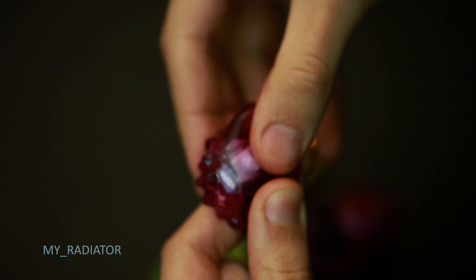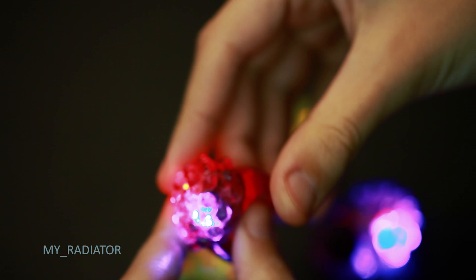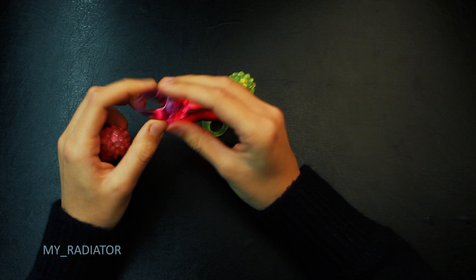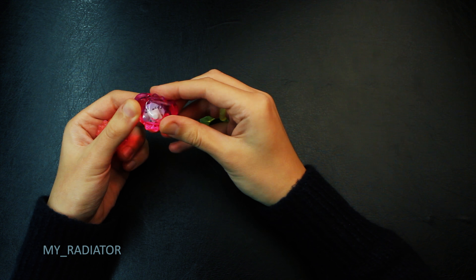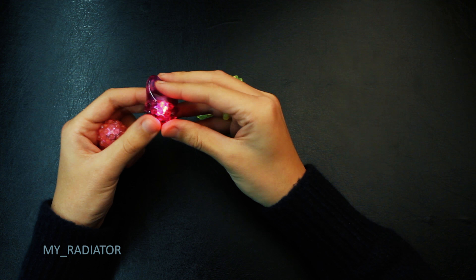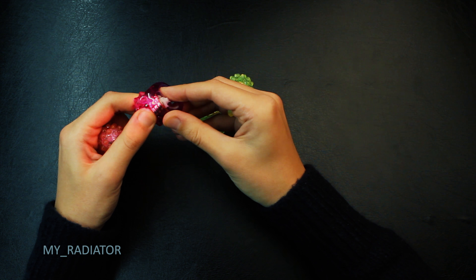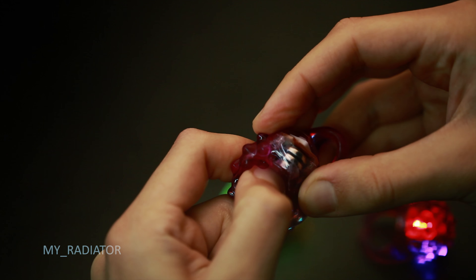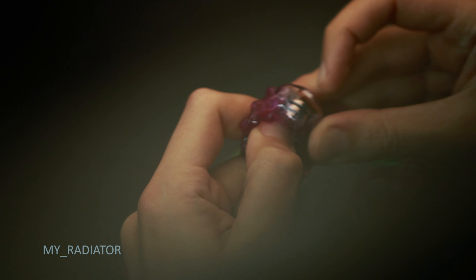Not everyone knows that the battery is not replaceable, so I want to stress it for you. Maybe you have a handyman and he'll find out the way to change it. I don't even know where it is. Somewhere it might be a bit more expensive to change the batteries than to buy new ones.